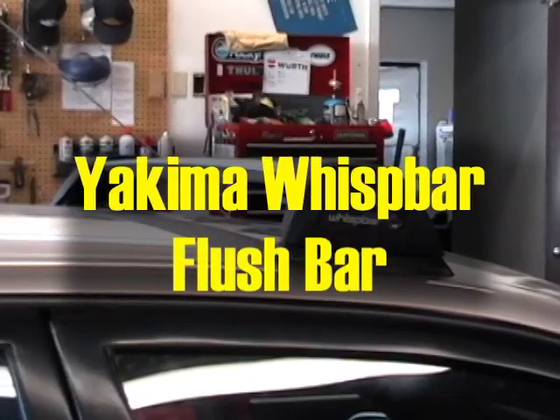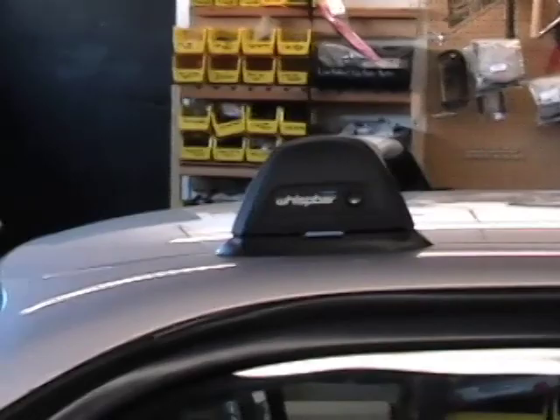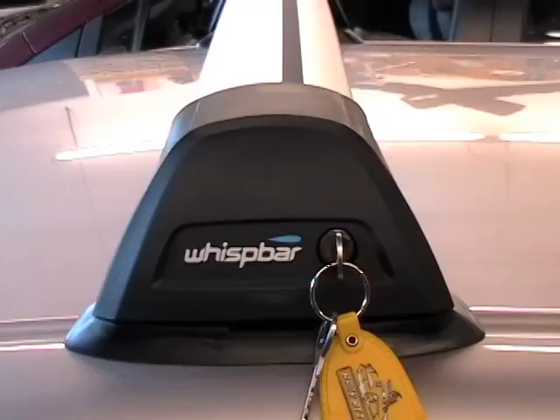Today we'll be taking a look at the Yakima Wissbar Flush Bar. It's called the Flush Bar because the end of the bar is flush with the tower, making the rack sleek and silent, and giving it the appearance of a factory installed rack.